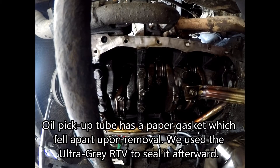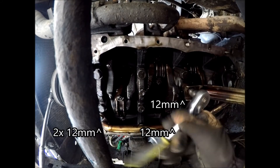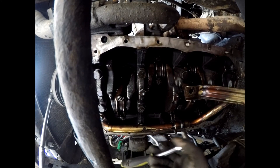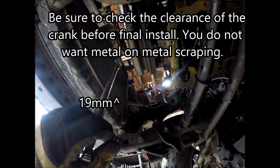In order to install this, your oil pickup tube needs to be moved out of the way because it conflicts with this bracket right here. These are all 12mm. Use a 19mm to turn the crank over and check clearance.